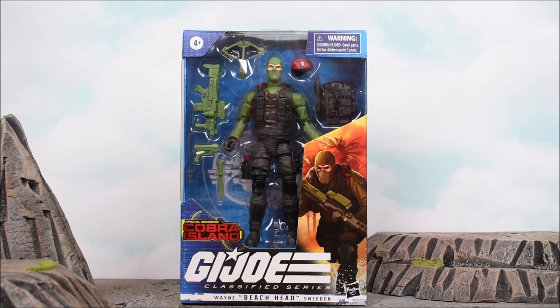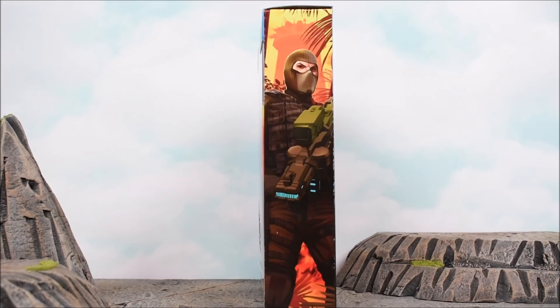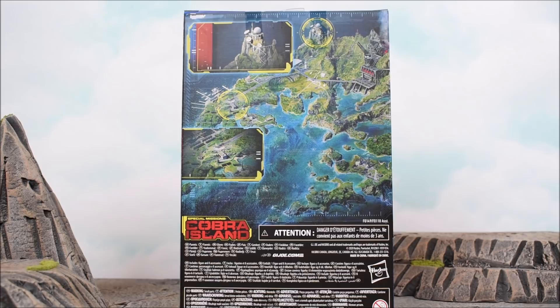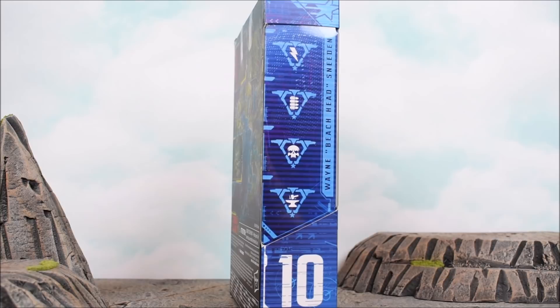So we have Joe Ranger here, Beachhead, on the front with all his accessories. We have nice side art on the side, and then on the back side a different image. We don't have that poster that had all the characters on there — we just have Cobra Island all mapped out, which is very curious to see. And then here's the other side, so without further ado, let's get it cracked open.